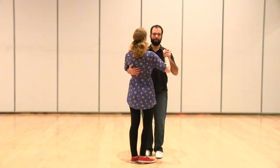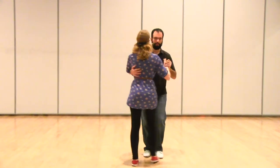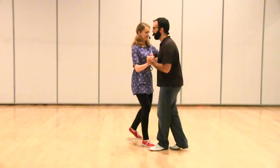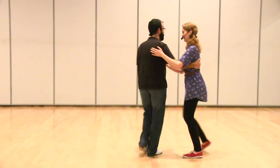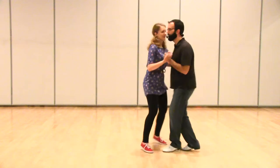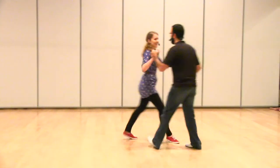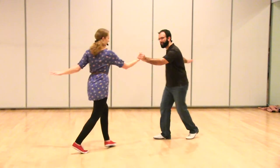We reviewed really quickly the breakaway that we did last week. We started by doing this in place: back, together, forward, back, together, forward, rock, rock, step, step. And then we slowly started turning it, and then once it felt good, we split apart.